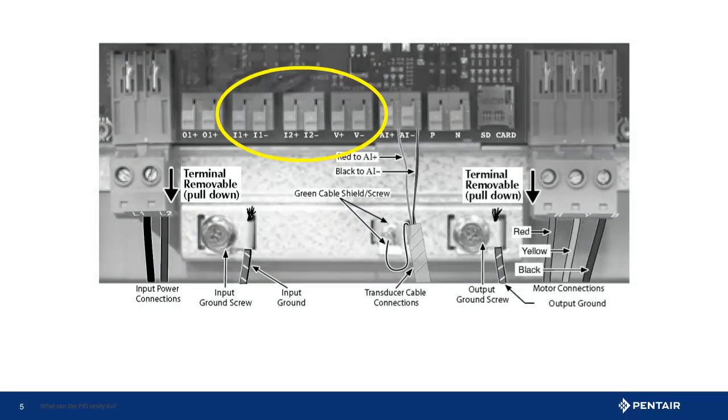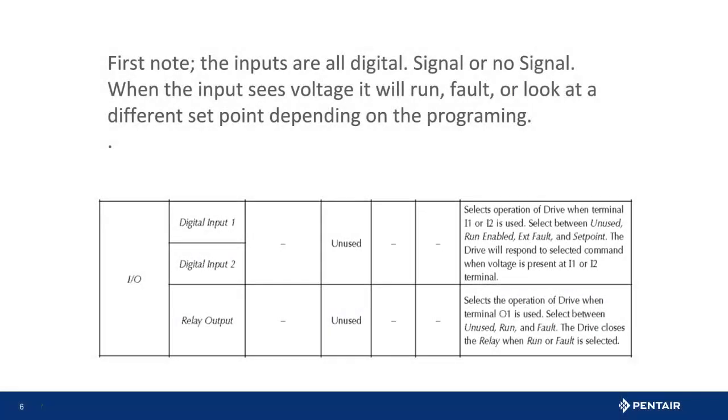First, locate the onboard power supply and the inputs of the IntelliDrive — they are highlighted here in the illustration. The inputs are a digital signal: either there is power or no power present. Next, consider what you want the IntelliDrive to do when it sees the voltage. The drive could run, fault, or maintain a different pressure. In this case, we want to run at the external set point.